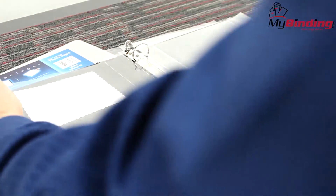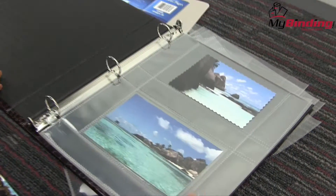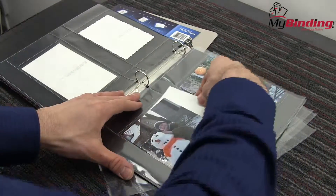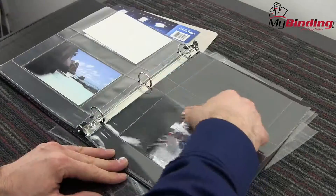The pages are acid-free and archival safe, so you don't need to worry about the life of your photos or any imprinted material you may add, because inks and toners will not transfer. Pre-punched holes let you fit the pages conveniently into a standard 3-ring binder, and the plastic itself is crystal clear, giving off all the color you deserve.